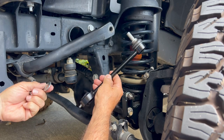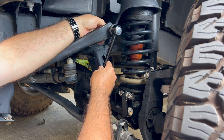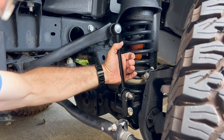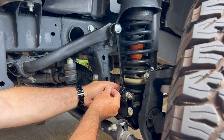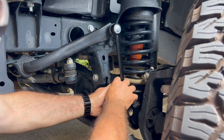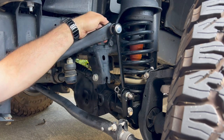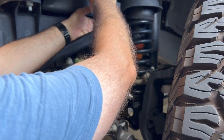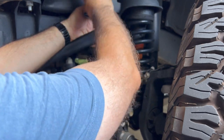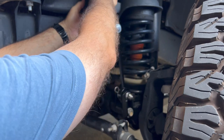Now we're ready to take the new quick disconnect link and start installing it. We'll go ahead and put it in at the top, going into the sway bar itself first. Use the washer on first, then the supplied nut goes on the back — get that finger tight. On the bottom, go ahead and work the link onto the pin. Use the supplied washer, and make sure that when you install the locking pin, it is not coming in contact with anything on the Jeep so that it doesn't squeak or cause any excessive wear.